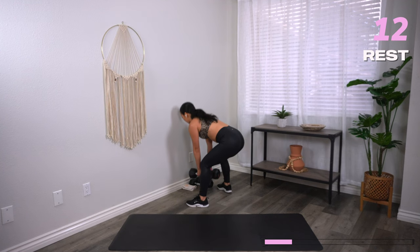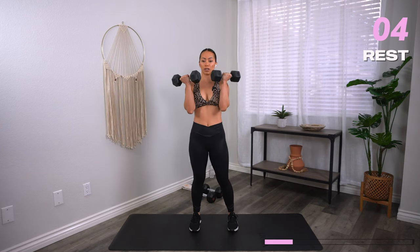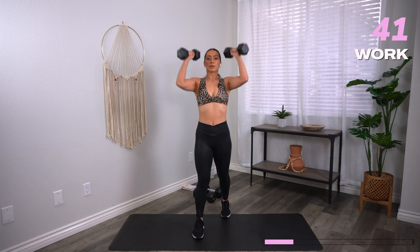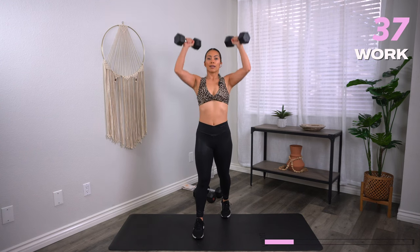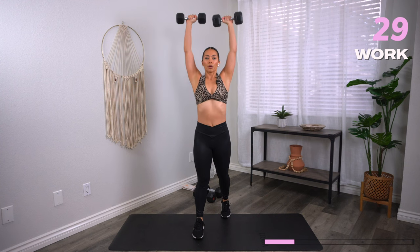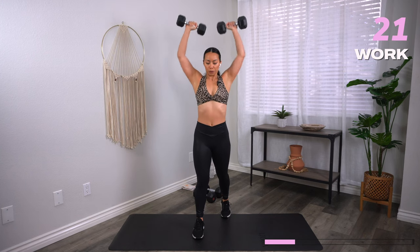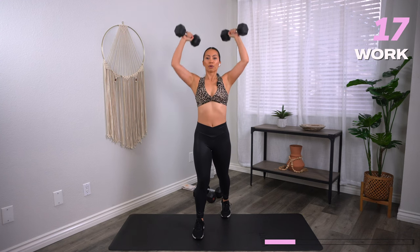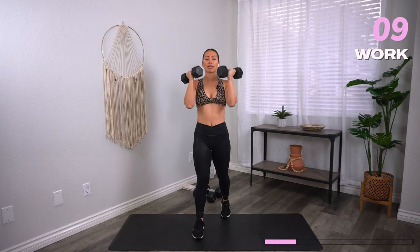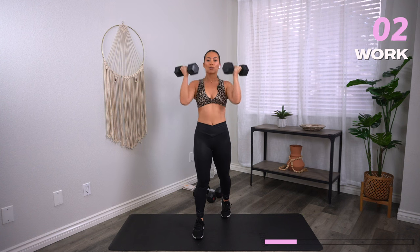Let's drop down to our lighter set — we have Arnold presses coming your way. Palms are going to face in, rotate, press up overhead, come back in with control. Three, two, one, let's go. Biceps come right next to the ears, elbows come nice and straight. You can take a staggered stance with those feet or just keep them shoulder distance. Nice straight spine — try not to lock out your knees, keep them soft. You got 10 seconds. Three, two, one, and rest.